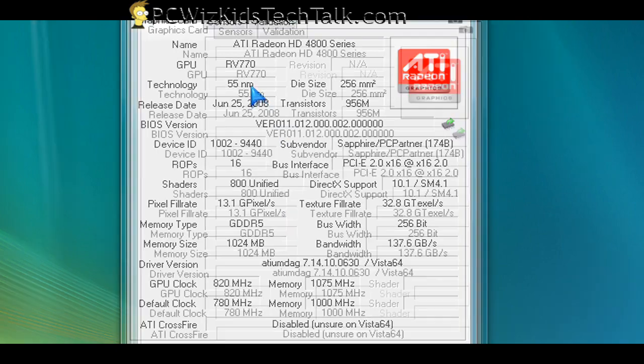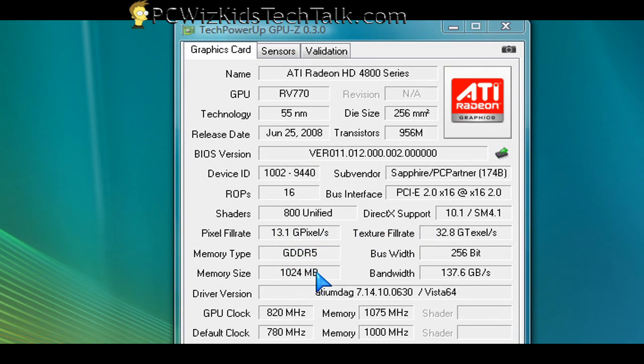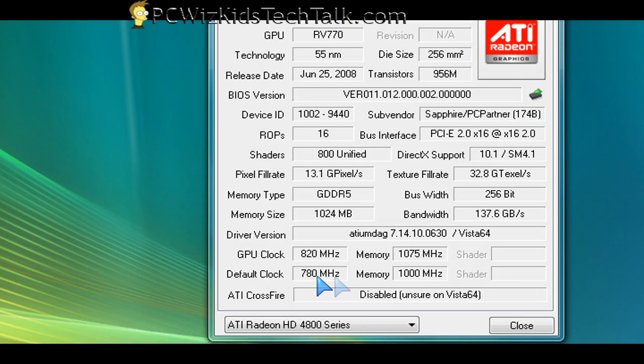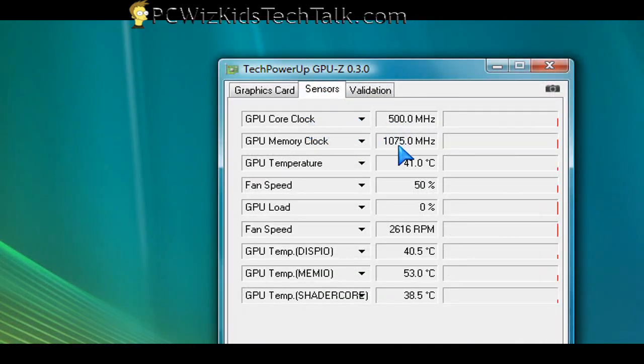The GPU settings can all be monitored and checked from the GPU-Z tool. If you download that — you can Google it, it's a free utility — it gives you all the information about when it was made, the die size, the memory clock speeds, the bandwidths. All of that is in here so you can basically get all the specs of your card, and what the card came as default for the GPU and memory clock versus what it's set to right now.